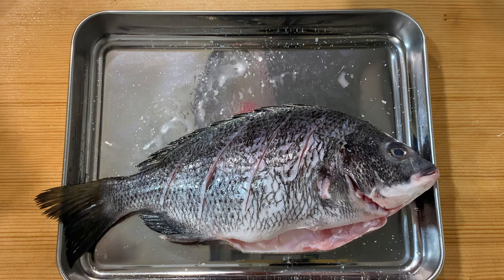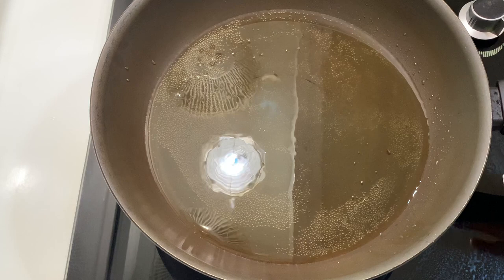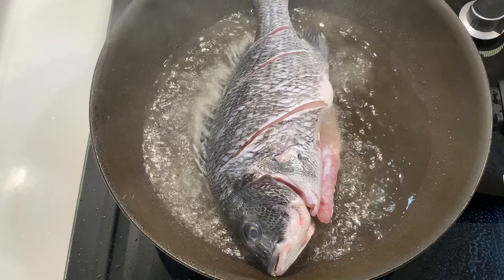Now we can start to fry the fish. Before frying, make sure that the oil is hot enough. What I normally like to do is heat up the oil until I see a little bit of smoke coming up, and then after that I will lower down the heat. Okay, now our oil is hot enough, so gently lower the fish in.